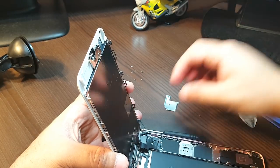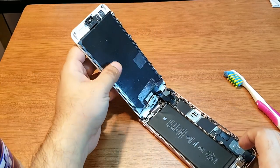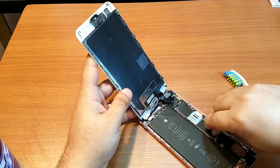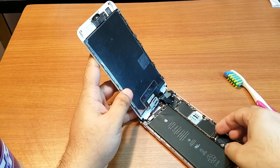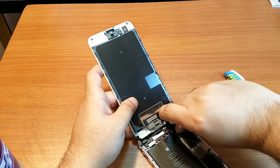After taking out all the screws, you can take your display off. After disconnecting everything, you have to disconnect the battery. Here you have three connectors — you have to disconnect all of them.